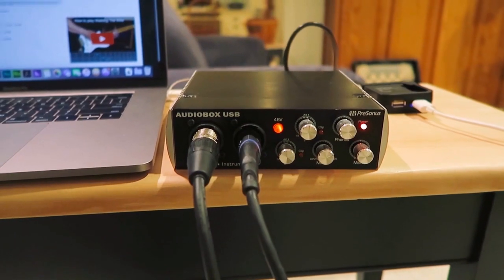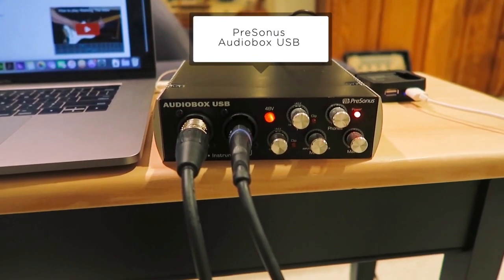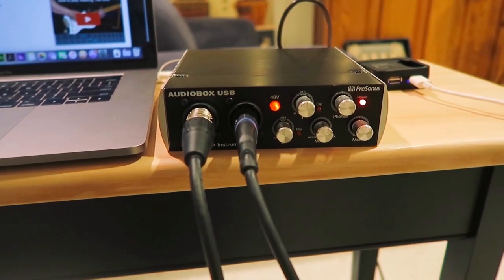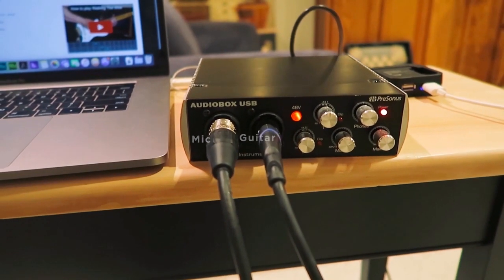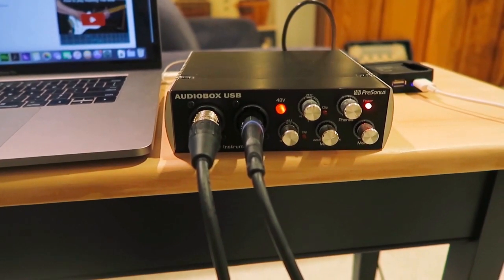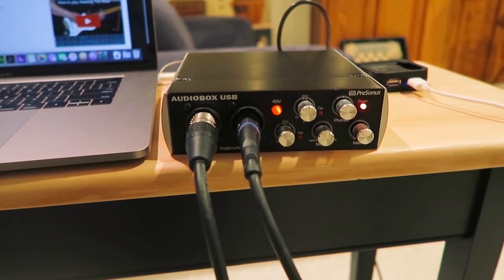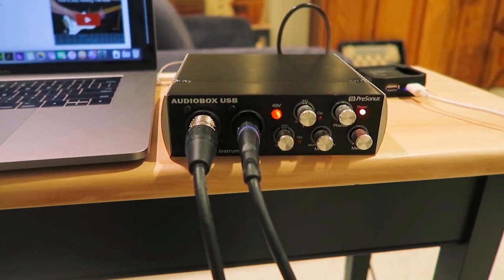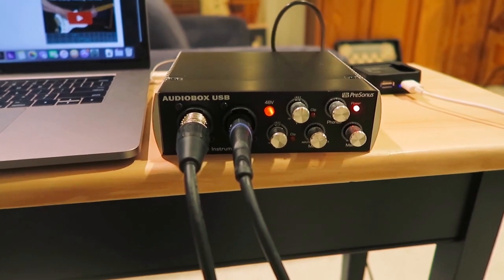So let's jump into it. Hey guys, voiceover Lauren here. For starters, this is my PreSonus AudioBox USB. This just allows me to plug in my condenser mic and my guitar, and then this is a USB so it just plugs right into my laptop. This also comes with its own program called Studio One, which I will show you in a second. Basically this is just an audio box and you can adjust the levels and all that fun stuff.